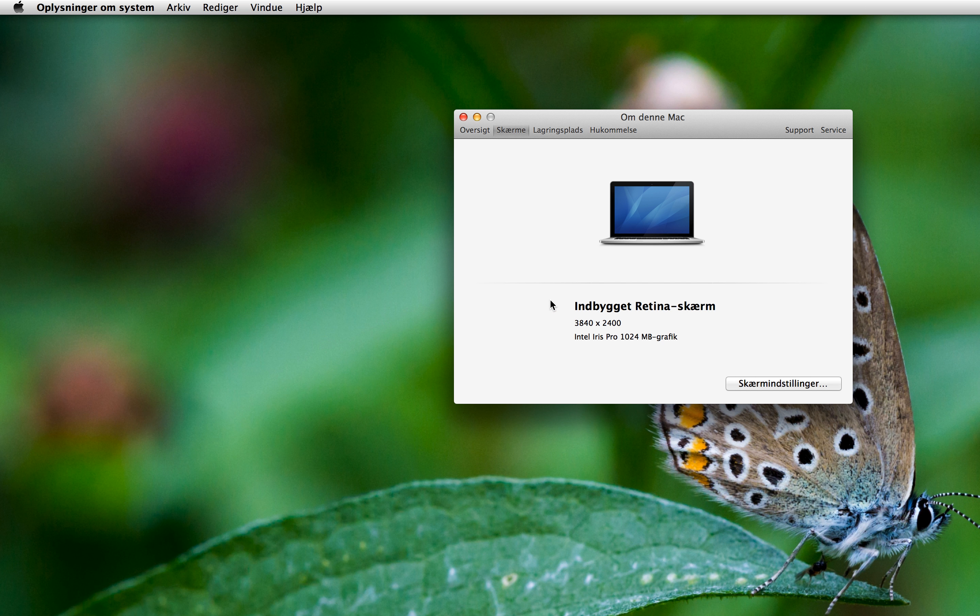And now, as you can see here, the resolution is actually very close to a 4K resolution. That's actually how it's done. Thank you for watching.